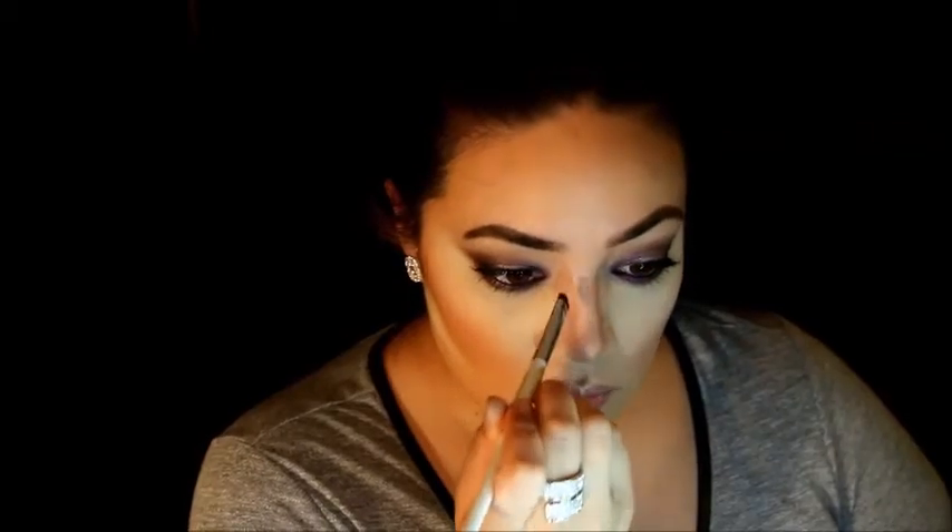This is kind of a blush and bronzer in one from Philosophy — I found it in my drawer from a long time ago. I'm also contouring my nose using that middle shade, going down the sides and bringing it to a triangle at the tip. Then I use my Real Techniques sponge — it has leftover concealer on it — to press in where I drew the nose contour, which lightens it up so the lines are not as harsh.